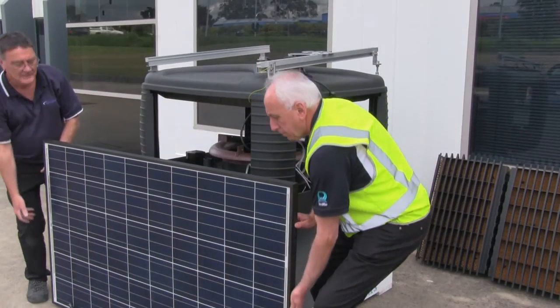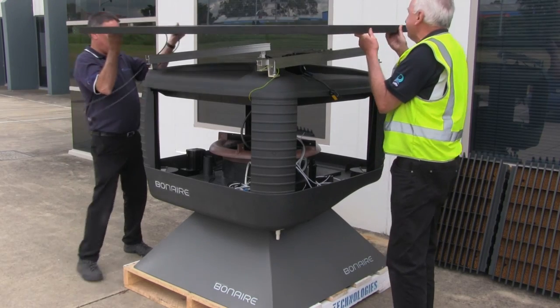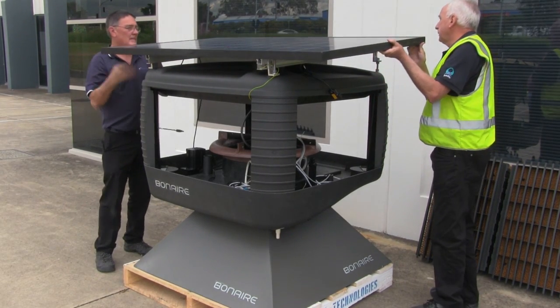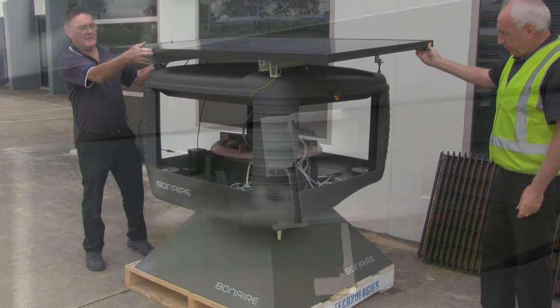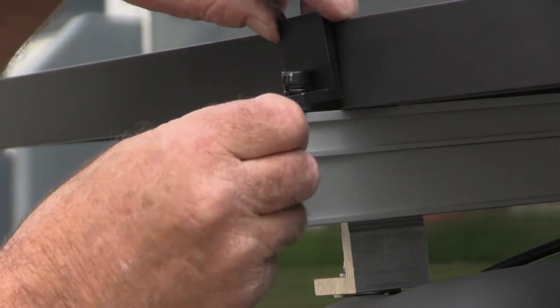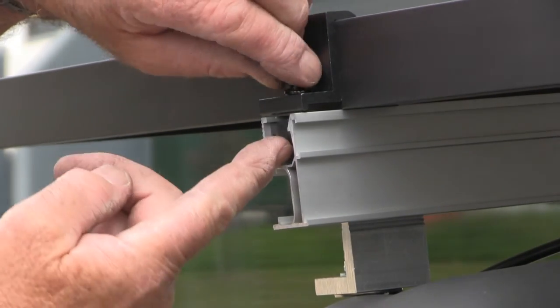We recommend that you do not lift the unit by the solar panel rails. You are now ready to fit the solar panel to the two support rails. It is crucial that the solar panel is not damaged in any way. Fit four solar panel clamps and secure the support rail.